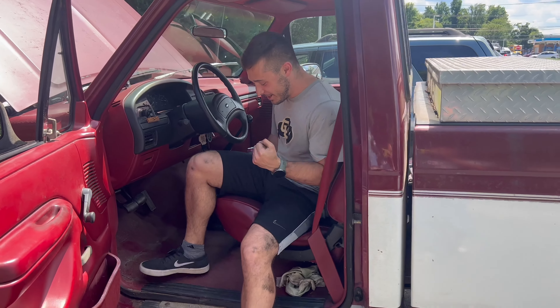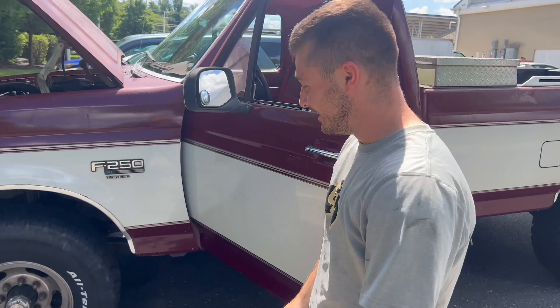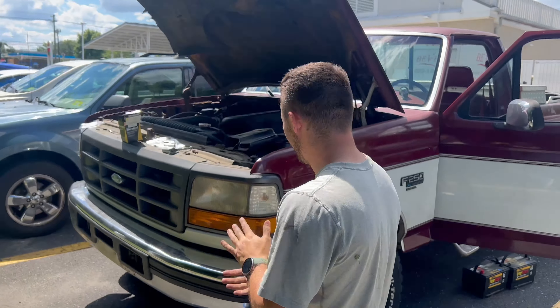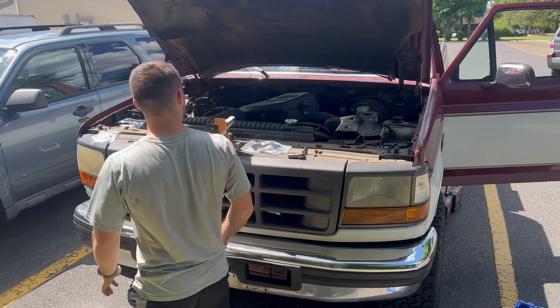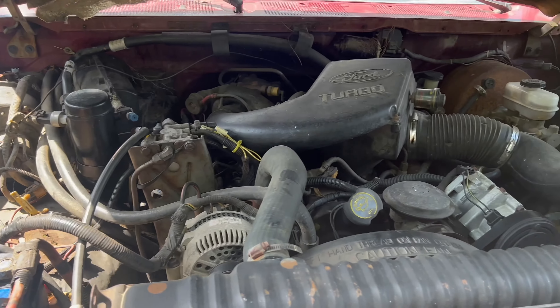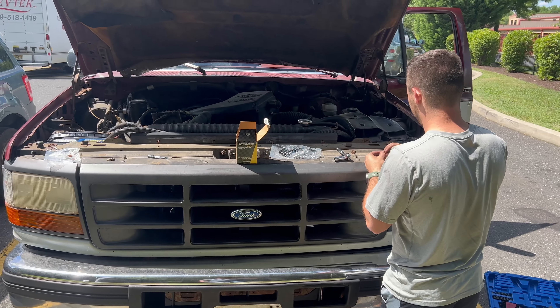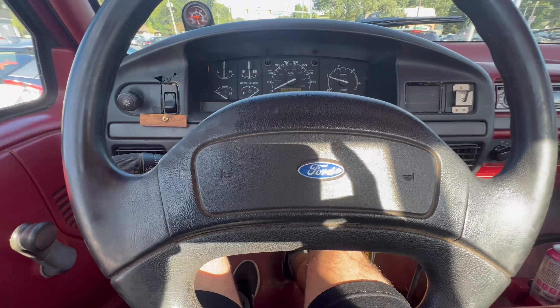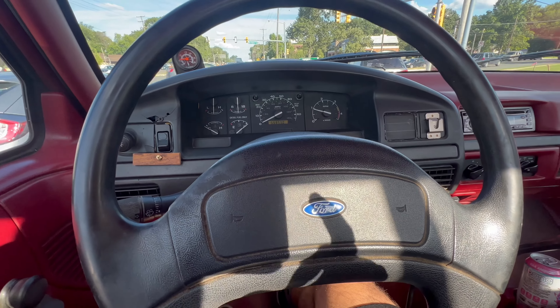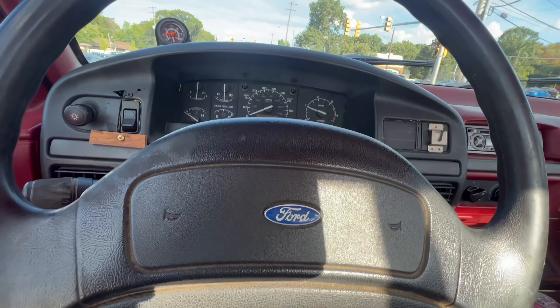Oh yeah, let's go! All right boys, the truck is finally driving — we got it back together.